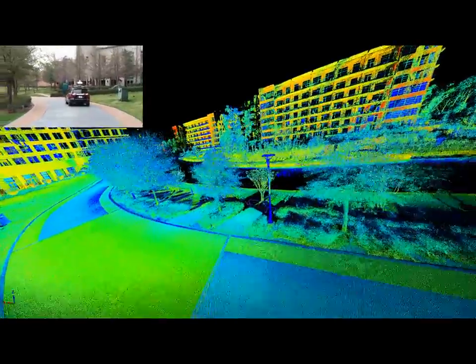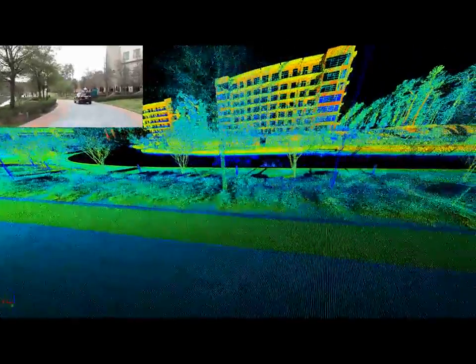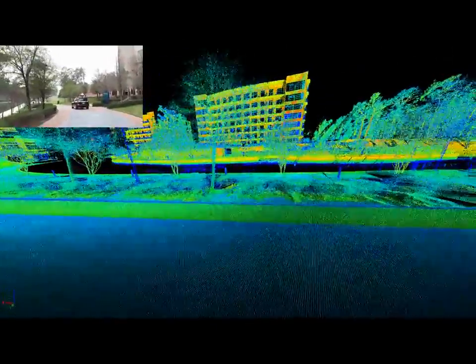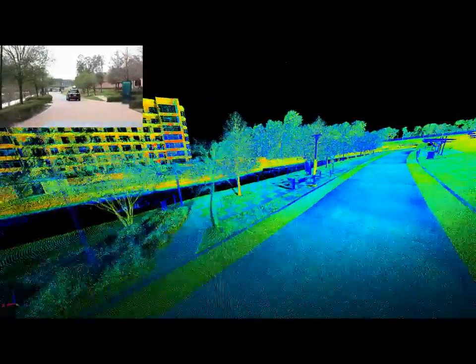In addition, if you compare the video with the point cloud information, you're seeing the varying reflectances established by the different materials that the laser hits.